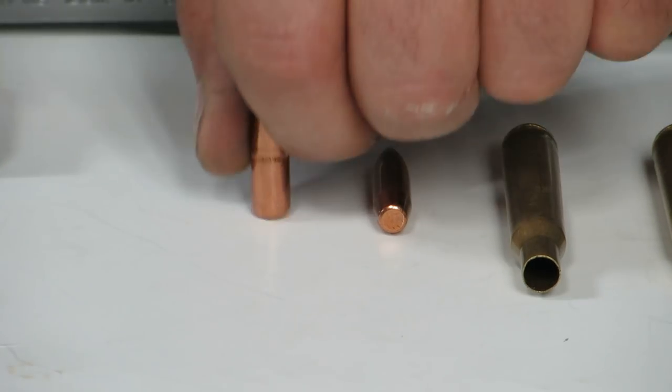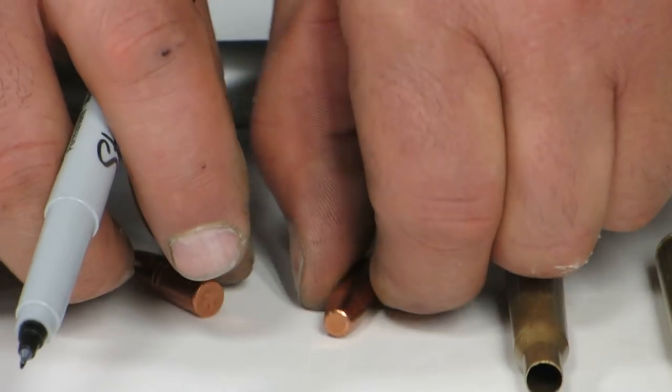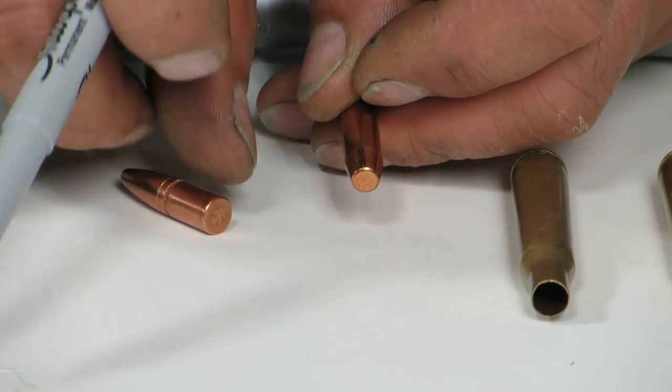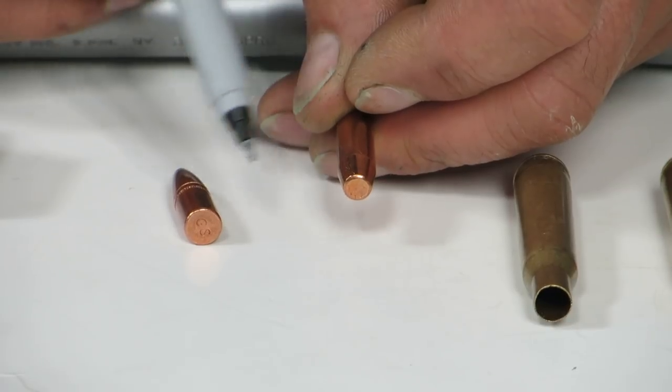You stand it up on the table — that's the heel right there. On a boat tail, this is the base and this is the heel where the bullet comes up to full bullet diameter. When I say the heel of the bullet, I'm talking full bullet diameter.